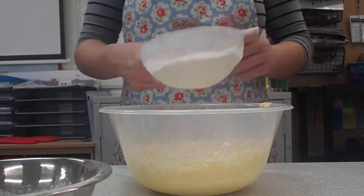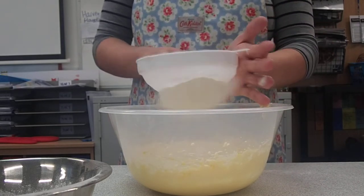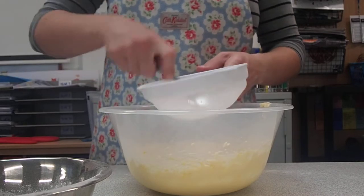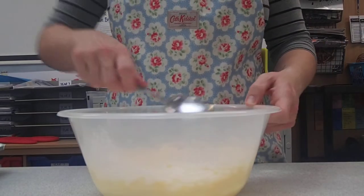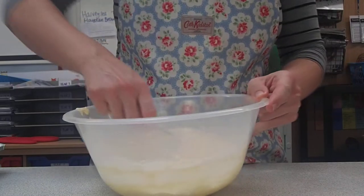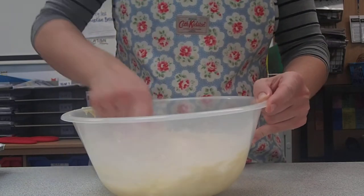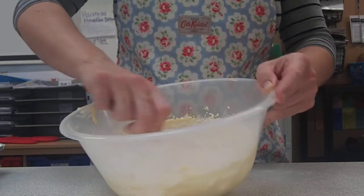Pour the flour into the sieve, and to use the sieve, you just gently tap it on your hand. You don't hit the sieve hard because that will send the flour everywhere. If you have any lumps left in the bottom, use the back of a spoon to push them through. Then we're going to fold that mixture in, going around the edges and over the top to keep the air in. If you use the electric whisk, you risk losing all the air you've put in. So gently fold in a figure-of-eight motion until there are no flour lumps.